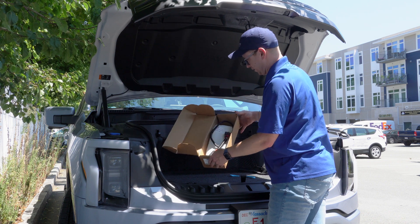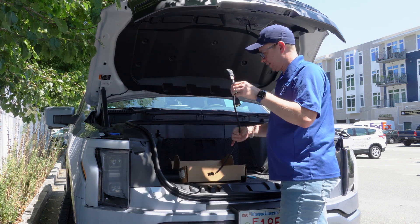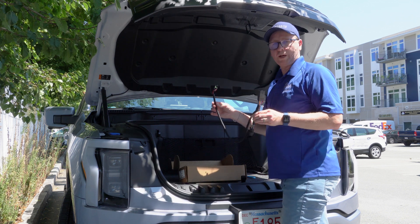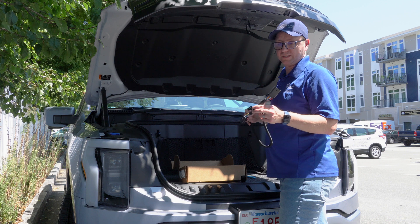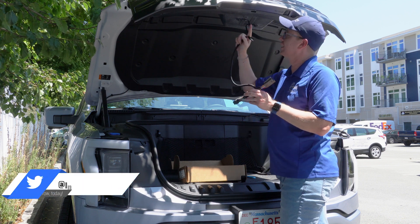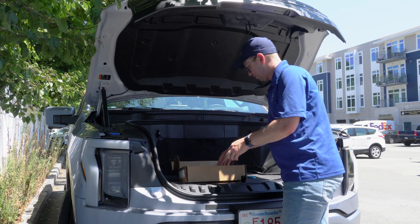First off, inside the box we have the T-connector. From what I read online, this isn't going to work because there's a different 10-pin as opposed to a 12-pin connector that's in the front. So this entire fancy piece — you're not using it.